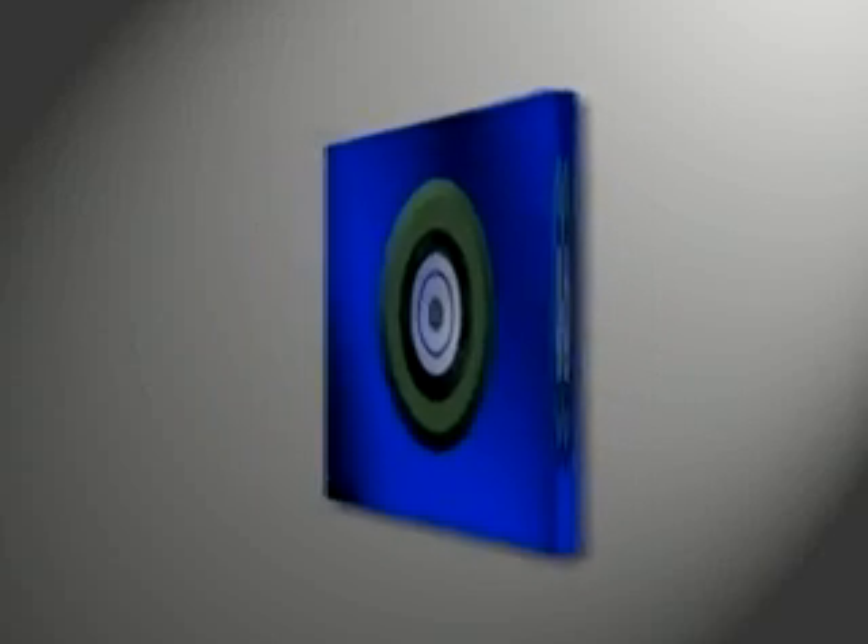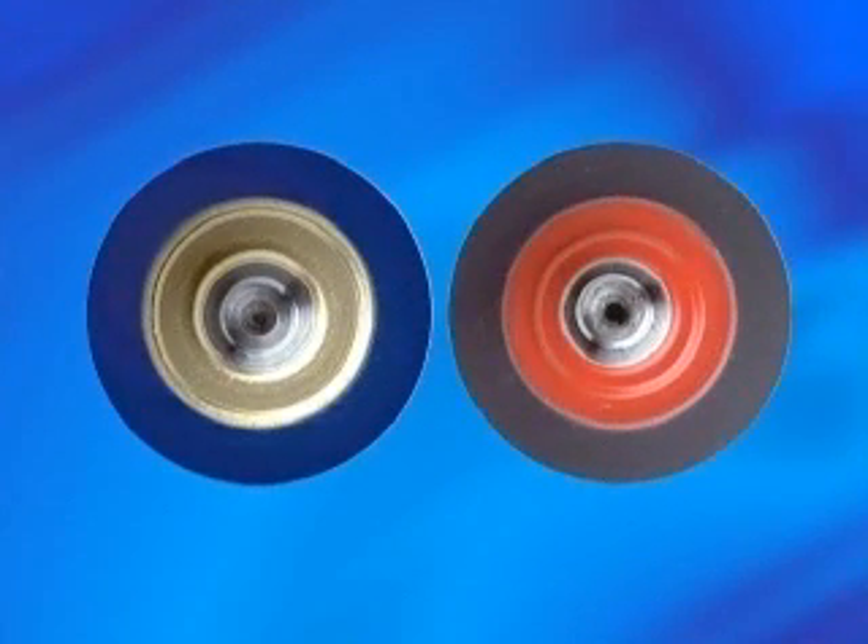Maintaining concentricity is the responsibility of your roller manufacturer. A good center is shown on the left, compared to a damaged center hole represented on the right. The difference in center holes may be undetectable to the eye. However, a defective center hole becomes an issue if not repaired prior to recovering.